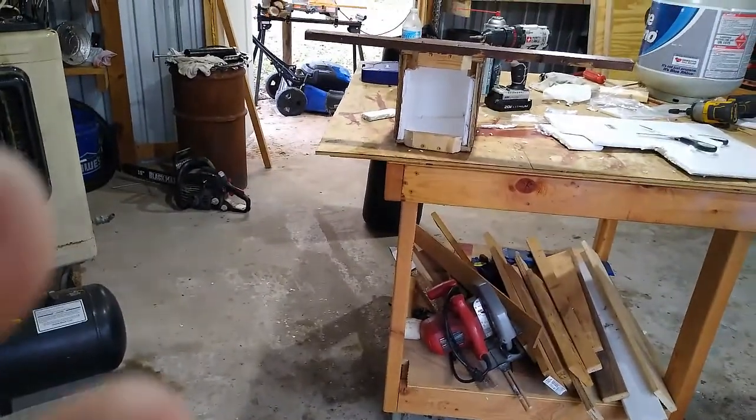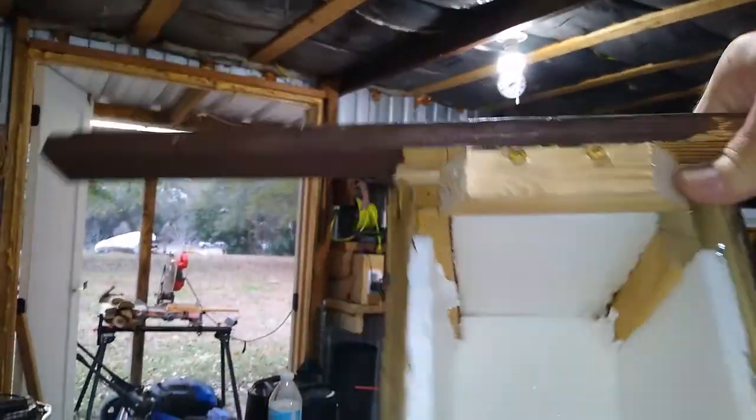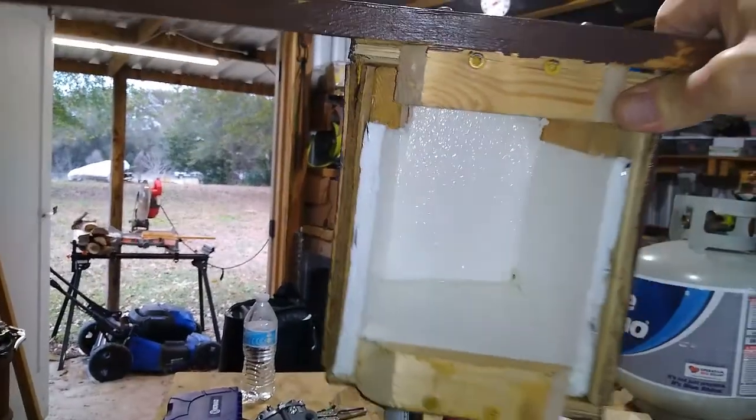If you get it in there good and tight, it won't go nowhere. Insulated box — that's what I got now.